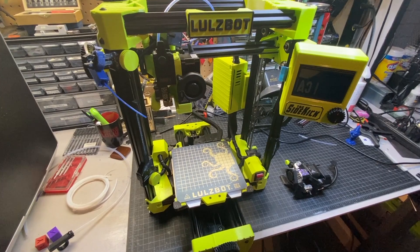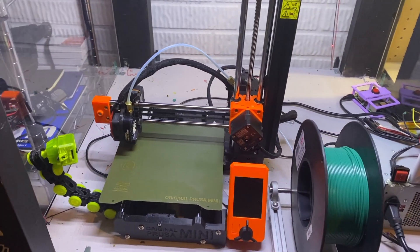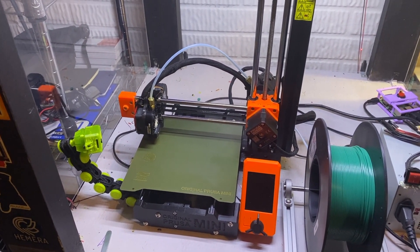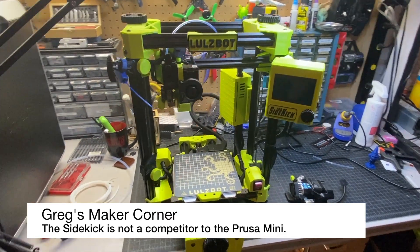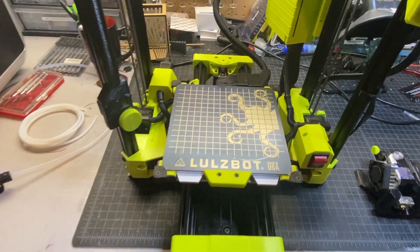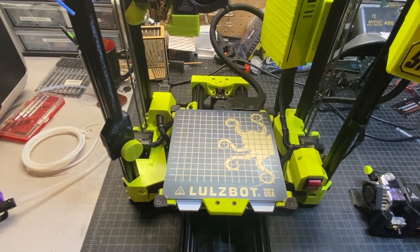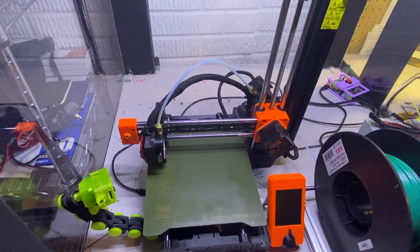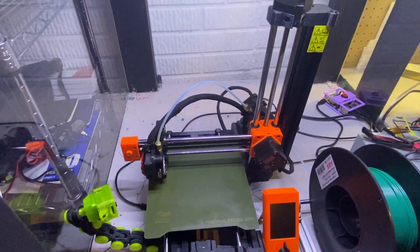I've also got some thoughts on how this compares to popular options like the Prusa Mark III. I do have a Prusa Mini, and I've had it almost since they've been available — printing with it for over a year and a half. One thing I will say is that the Sidekick really is not a competitor to the Prusa Mini, and that's mainly because of price. Bed sizes are similar — on the Sidekick 289, it's about a cubic centimeter smaller. The Prusa Mini is a very simple cantilever-style gantry with a Bowden drive extruder. They're just two different classes of printer.